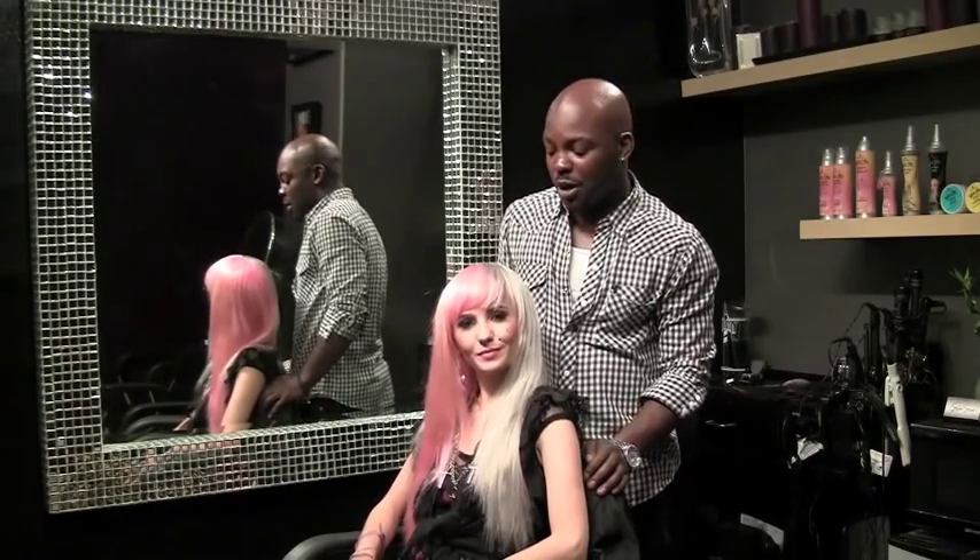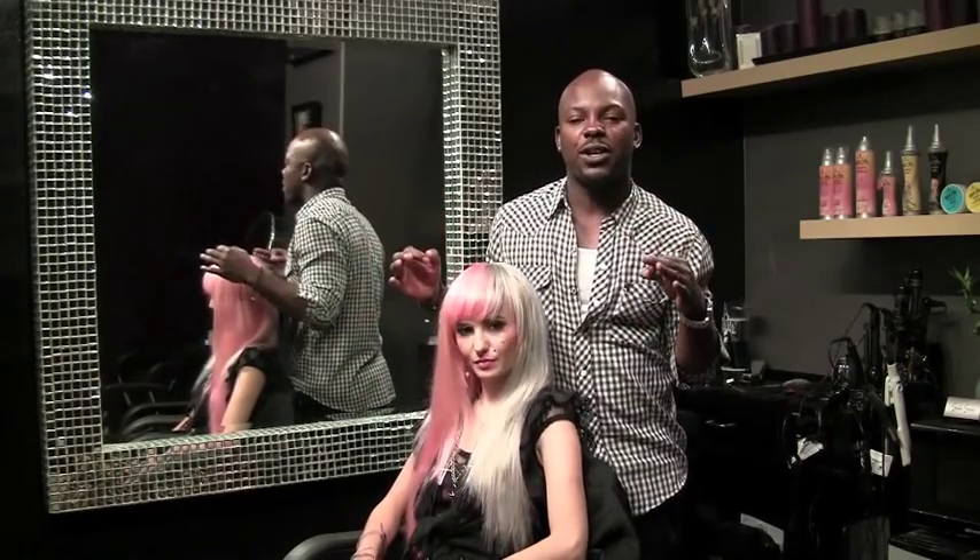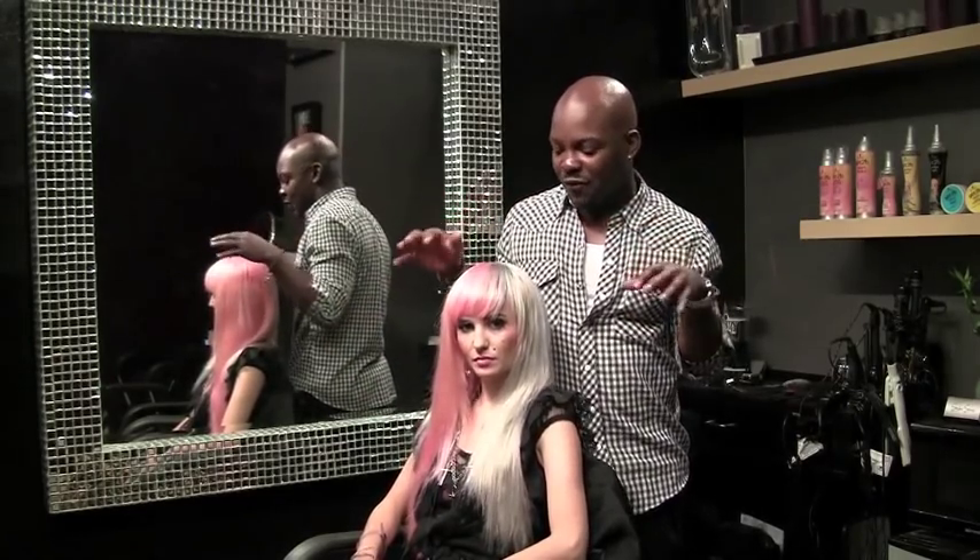Hey everybody, what's up? We're here with the fabulous Audrey Kishing, and we're going to be doing a how-to on a couple of great looks with Audrey. We're going to do a day and night look using the Got2b Smooth Operator line. It's going to be fantastic. The first look is going to be a really gorgeous braid — free flowing, effortless — and we're going to show you how to get that braid at home. Here we go.